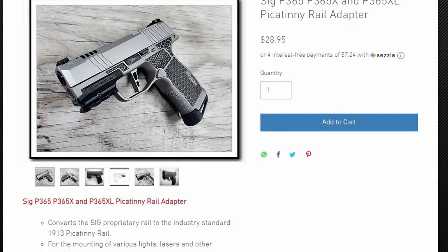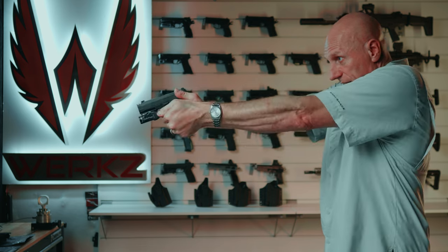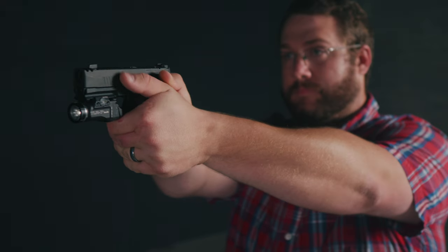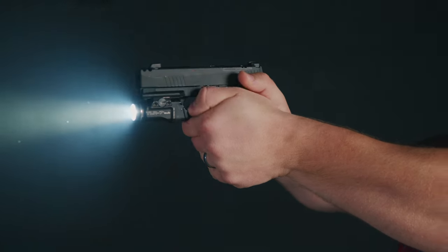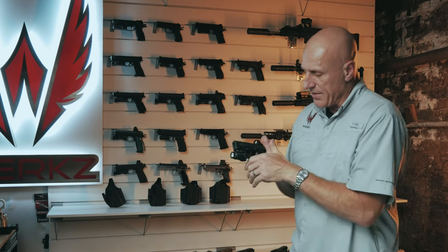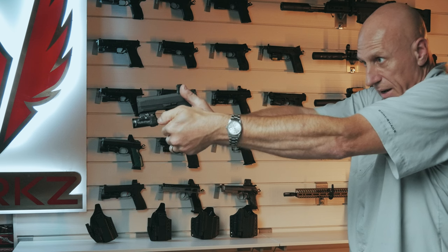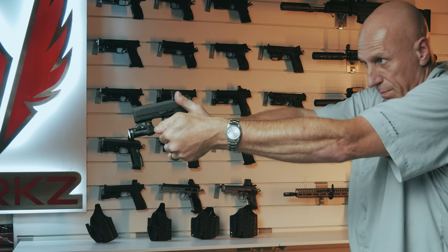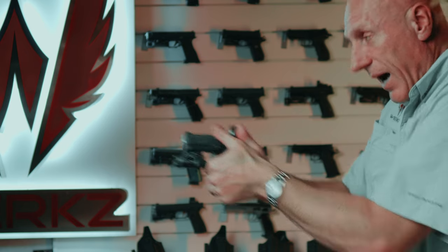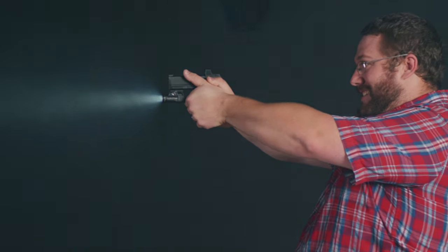With a rail adapter solution there are two big problems. First, see how my hand fits on this light and can activate the switches with my reaction hand just as the manufacturer intended. With an adapted light, my thumb ends up in the wrong place — I actually have to break my grip and bring my hand down to press the light. In addition, with a full grip I can accidentally roll my hand forward and activate the light in ways I don't expect.